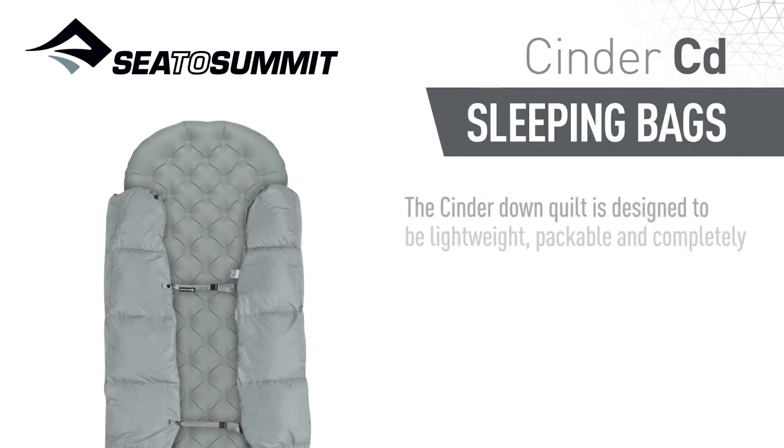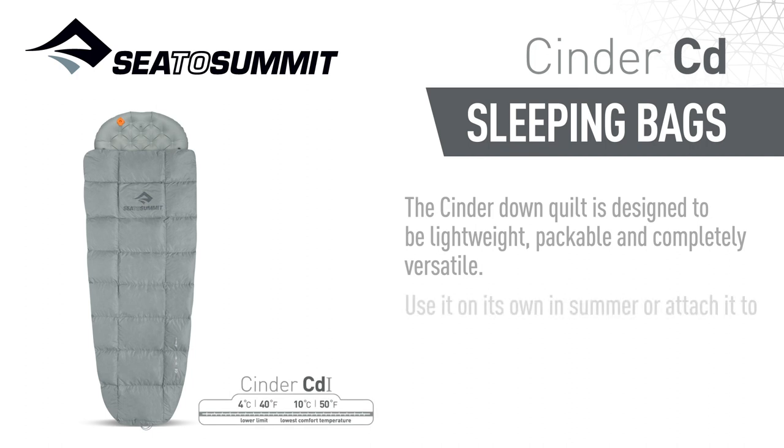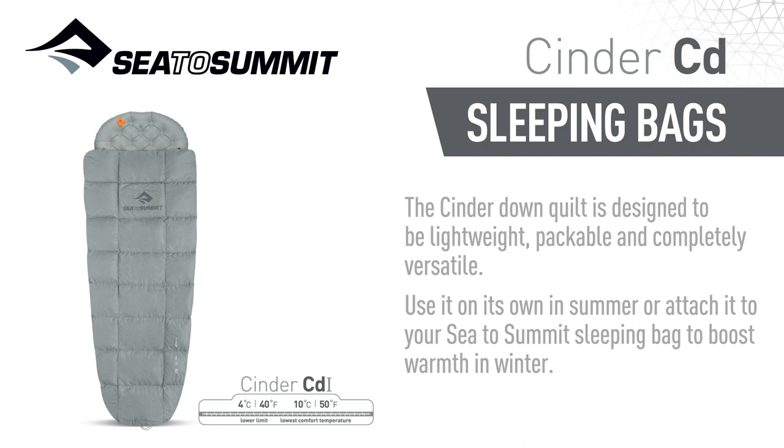The Cinder Down Quilt is designed to be lightweight, packable and completely versatile. Use it on its own in summer, or attach it to your Sea to Summit sleeping bag to boost warmth in winter.